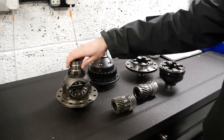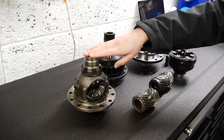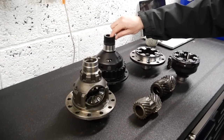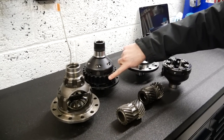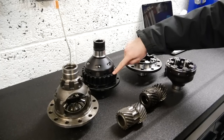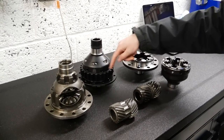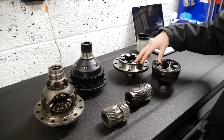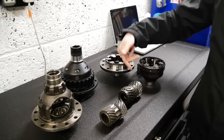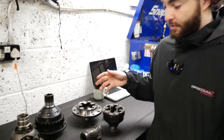So we've got a standard open differential here. If you've got a standard Golf R, this is going to be what's inside there. And what we've got here is a Golf R differential. This particular one is for DSG because it's got this sort of parking gear around here, but it's basically the same as a non-DSG manual if you just remove this part. And then we've got the WaveTrack ATB as well, split open so we can talk through what an ATB is, how it works, the differences - all that kind of stuff.